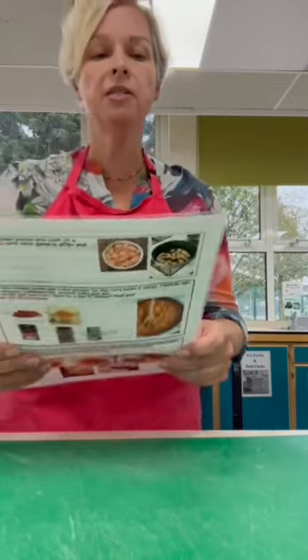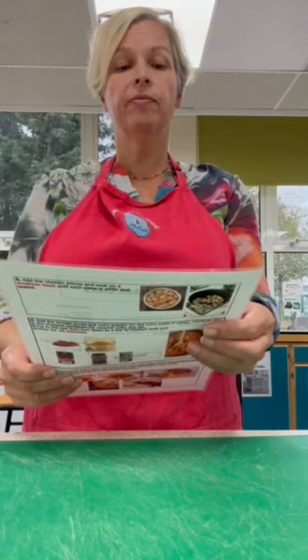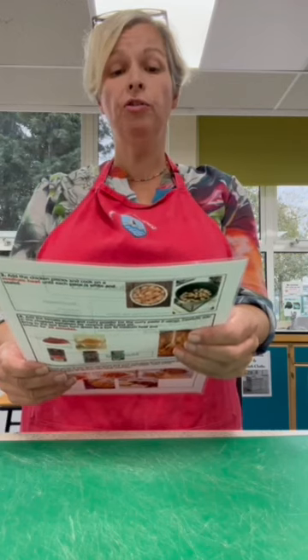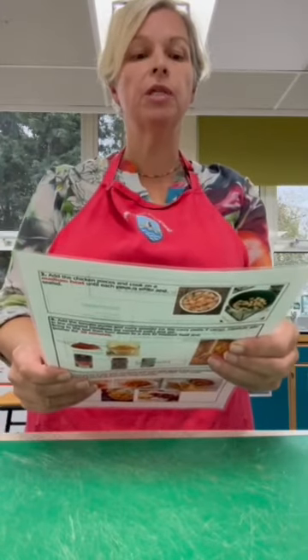We suggest one onion, two cloves of garlic, and if you like mushrooms you could add mushrooms - they are optional. If you like to use something like pepper or courgette, of course you can add any extra vegetables.